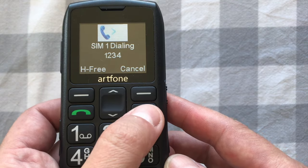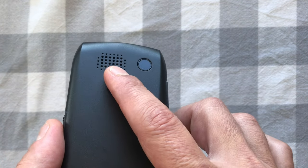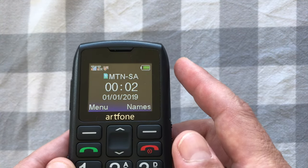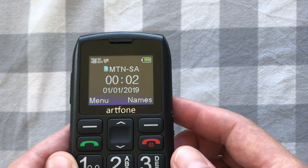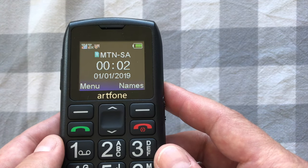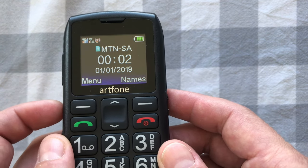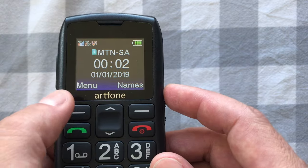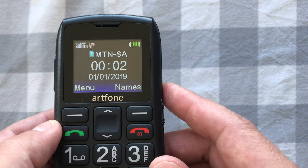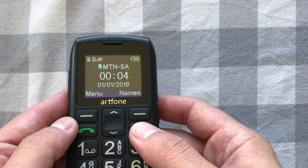To dial a speed dial number, press and hold the respective button and it will begin to dial. On the rear of the phone there is a speaker. The in-call quality from the regular speaker is really good, but to use hands-free mode and activate the rear speaker during a call, you'll see in one of the corners it will say H3 — press the button just below that and the audio will come out of the rear speaker.